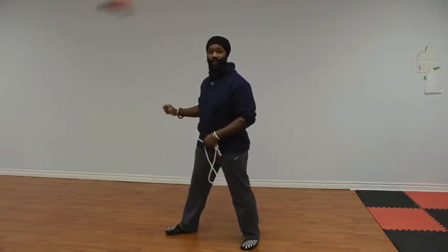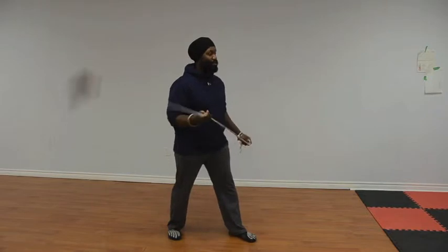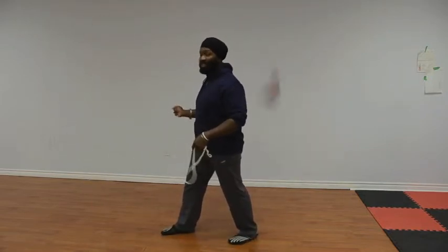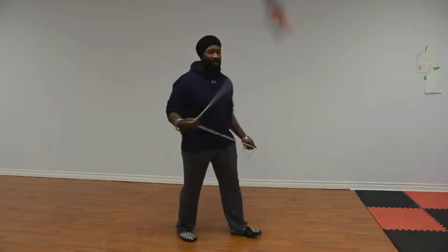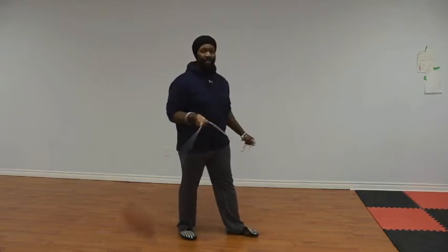Now this sets us up for twining the shoulder, which is our third step. Now you notice when I twine the shoulder, my feet — they just pivot on the heels. I don't lift my feet up off the ground. So that's the third step.